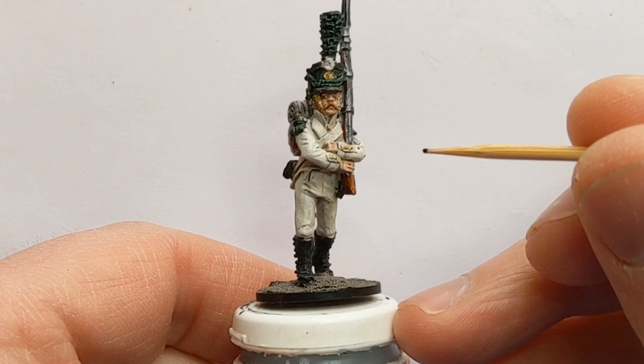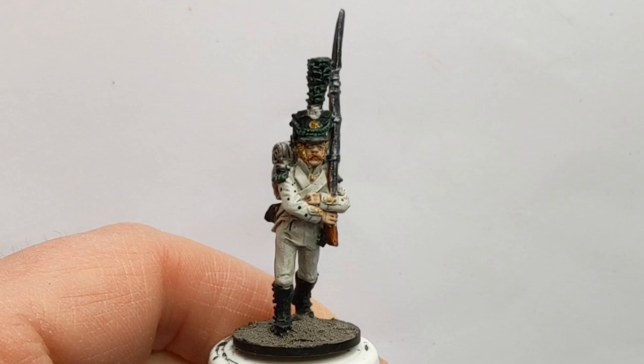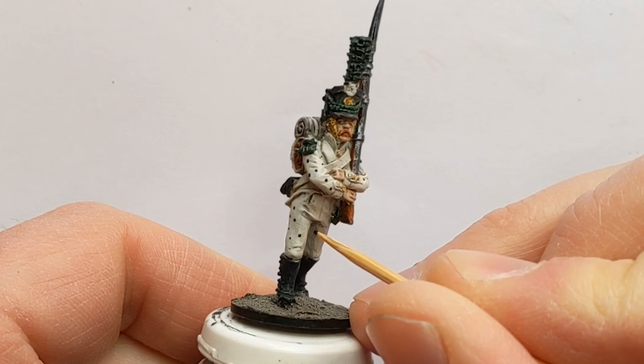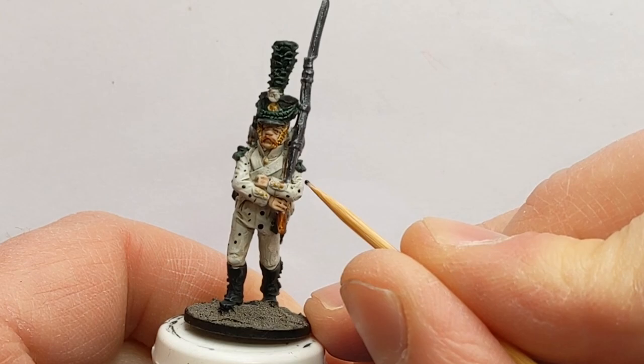Let's add the details to the jacket and the trousers. I'm using a cocktail stick, which is a really quick and effective way to do repeated dots. This is also good on things like Second World War German camouflage uniforms. I'm just going to continue this pattern all over the cloth, trying to avoid the straps.